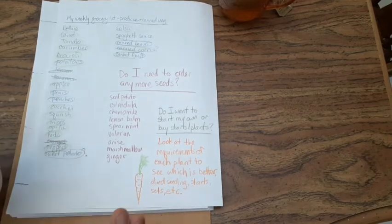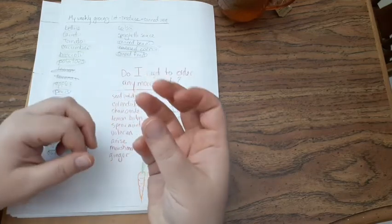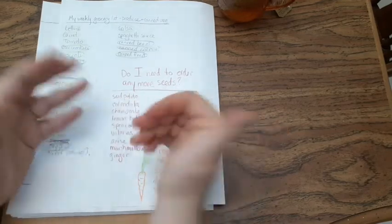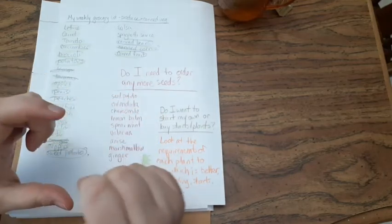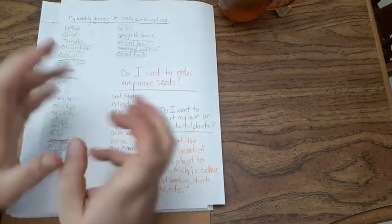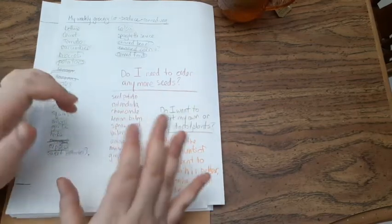Make sure you look at the requirement of each plant to see if it's better to do direct sowing or starting indoors. For example, carrots — you have to direct sow those. You can't start them in the house and then transplant them, because the root is the food. If you're literally ripping the food part off, it's not going to grow well and they just don't transplant well. Lots of seeds are like that. If you get seed packs, look at the back to see what they say — it's a good place to start.